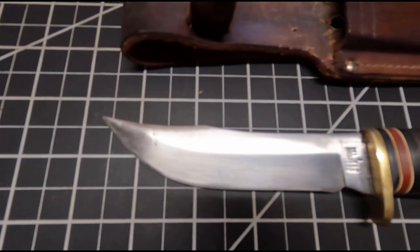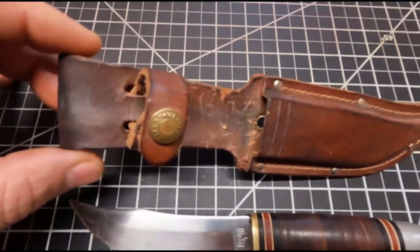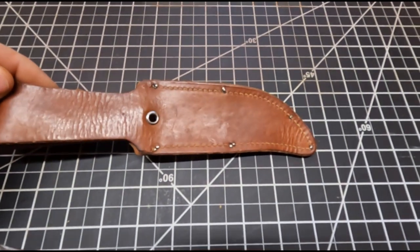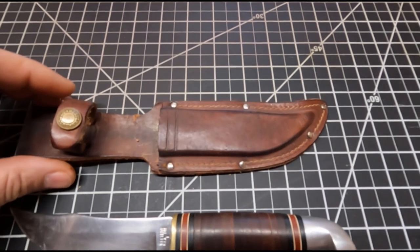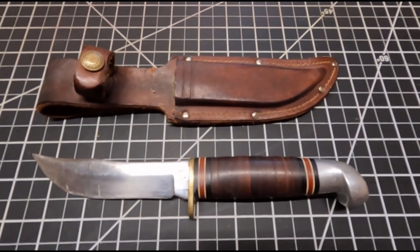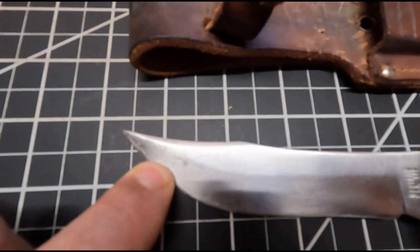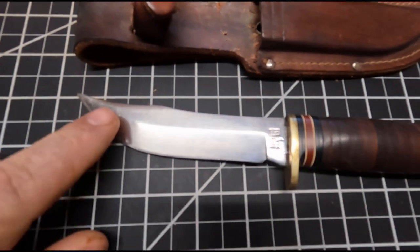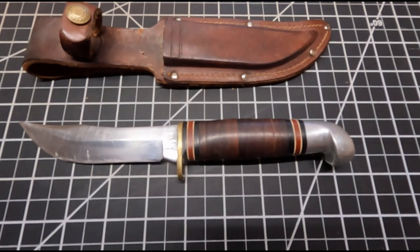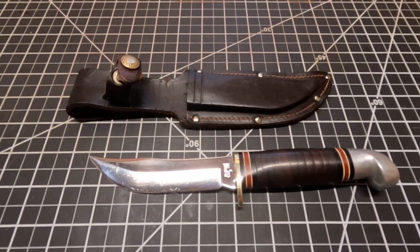Y'all can kind of see how it looks right there. The leather sheath right here — you see how it looks. I'm just going to do some treatment on the leather sheath also. When I get through, I'll bring y'all back and show you exactly how it looks. Right here on the end you might be able to see that — it's got a little pitting going on right in there. I'm gonna do a little buffing on that. I'm not sure if I can get all that out, but we'll see what it looks like after I get finished.